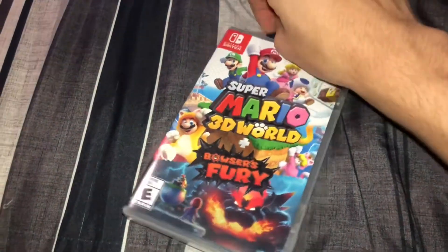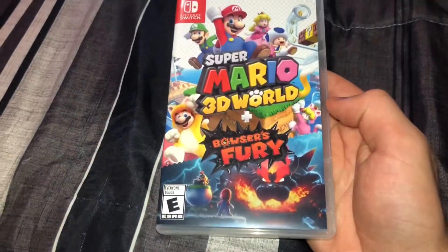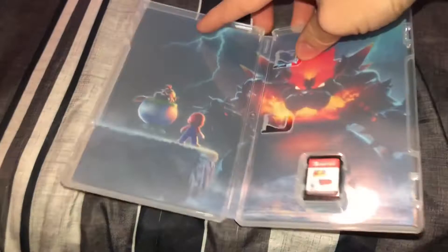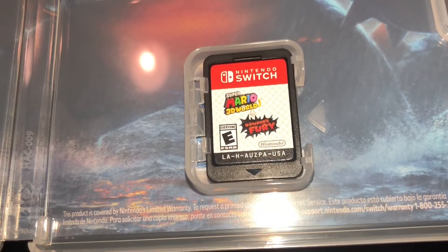Alright guys, we're going to take the plastic off of this. Let's see if I can do this with one hand. There we go — the plastic is now off. And when we open the game, this is what the inside looks like: Mario and Bowser Jr., with Bowser Jr.'s furious giant dad up there. And here is the game card right here.